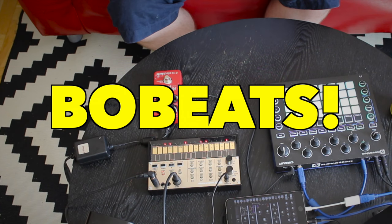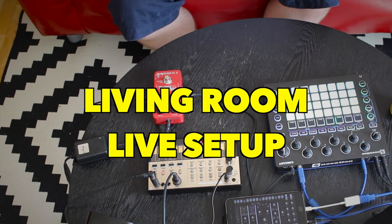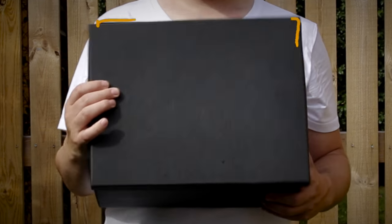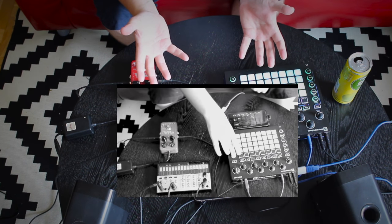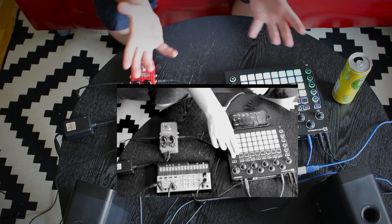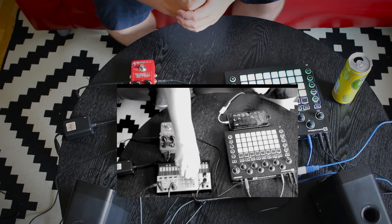Hello and welcome to Bowbeats. In this video I just wanted to show you my little living room live setup that I've been using. This is a setup I pull together when I want to jam somewhere outside of the studio. The living room is a really nice place — there's nice lighting, and it's also more spacious, but perhaps not as good for my back sitting in the sofa.